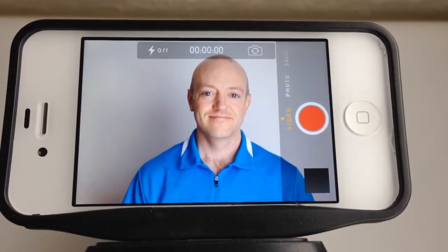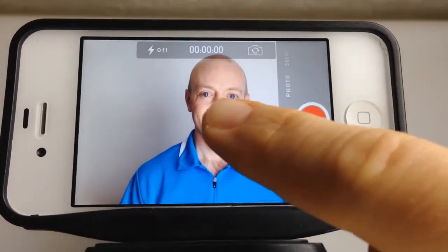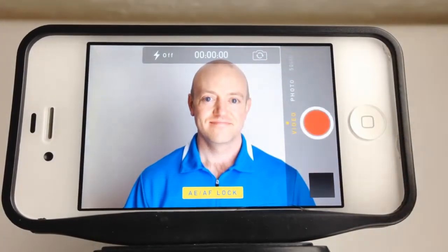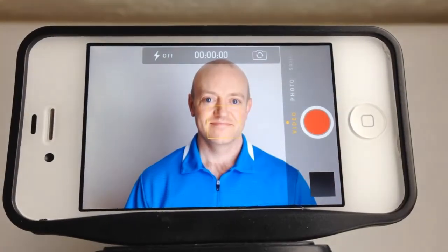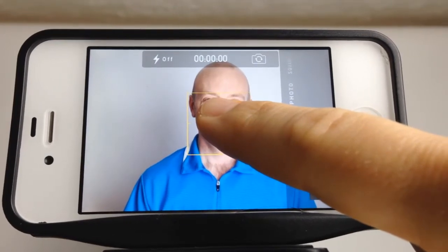Lastly, I want to show you a feature on the iPhone that, if you learn to use, can greatly increase the quality. It's a way to lock in the focus and the lighting. Right now you see me in the camera and out of my six softboxes, I only have two that are pointing at me turned on. Then I touch the screen and lock in the lighting. Because this locks in the focus at the same time, it's good to touch the face. You'll see a yellow square bounce twice and then indicate at the bottom that the automatic exposure and focus are locked.